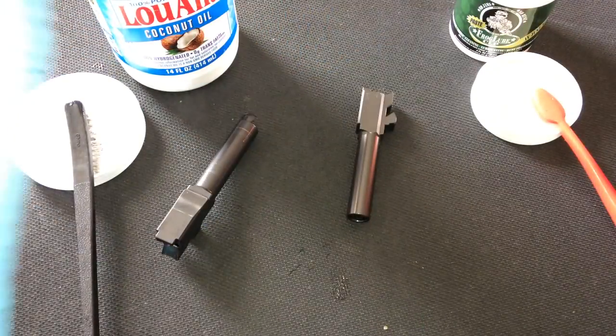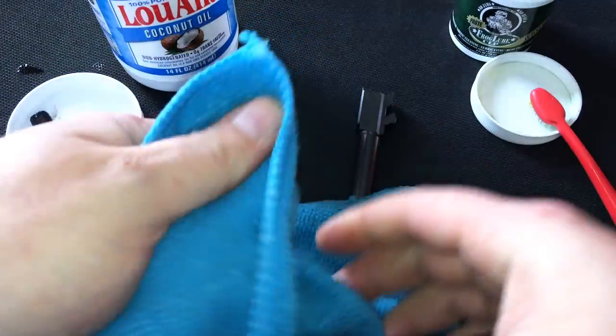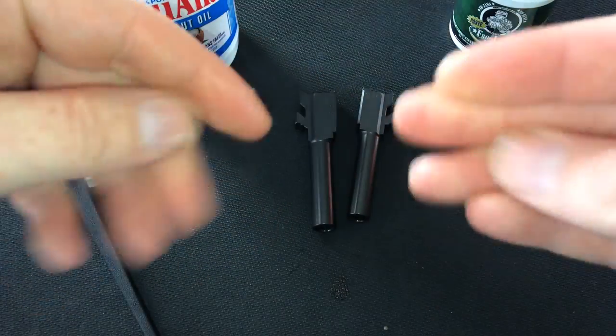I'm going to use the other end of the towel to do the coconut oil — there's no cross-contamination. I'm going to wash my hands just so I don't get any false readings here.